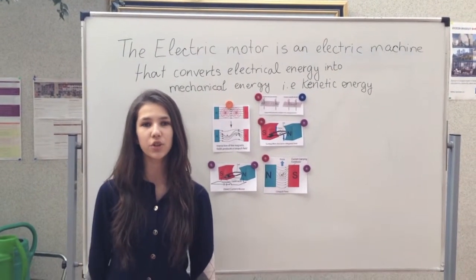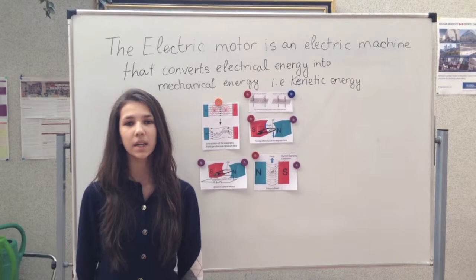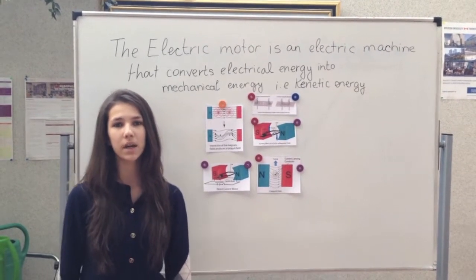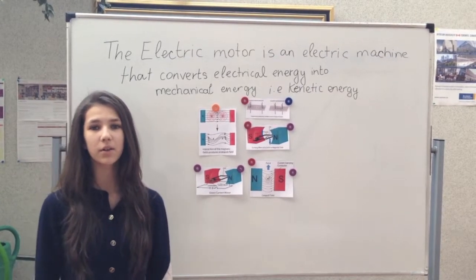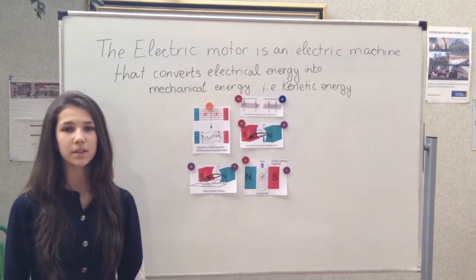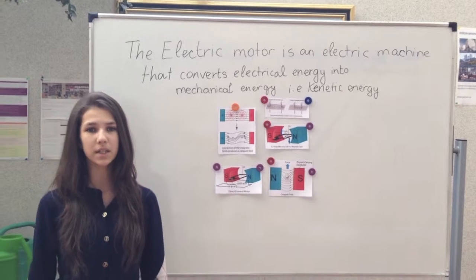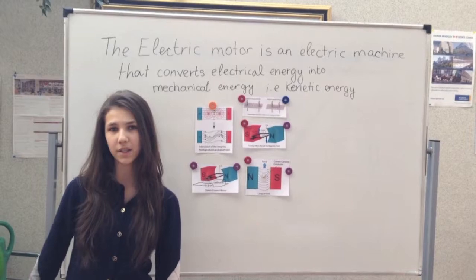When electric current flows in a coil made of copper wire, it creates a magnetic field around the wire. If a current-carrying wire is placed in another magnetic field, for example in between the poles of two permanent magnets, the two magnetic fields interact. The magnetic field from the current and the magnetic field from the magnets interact with each other, creating a force and creating a rotation.